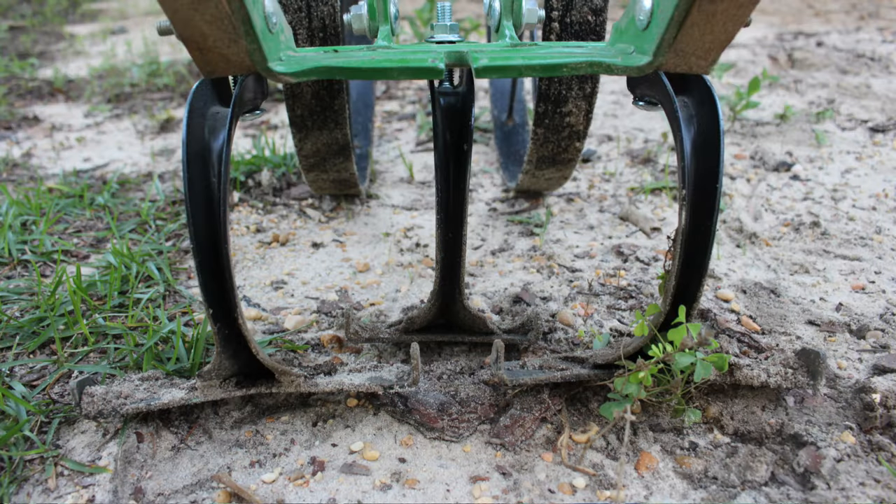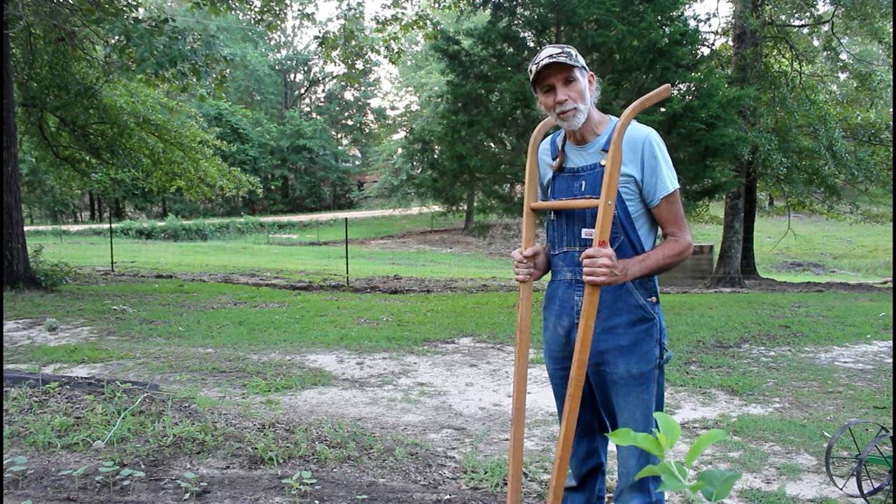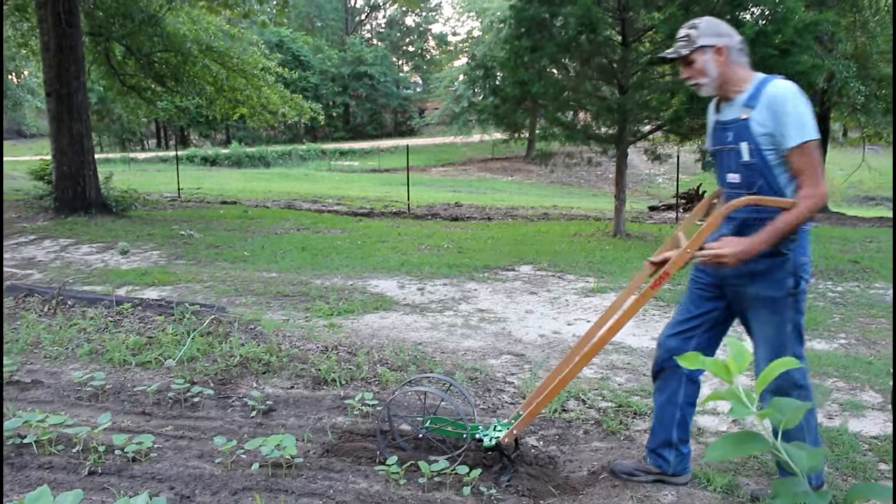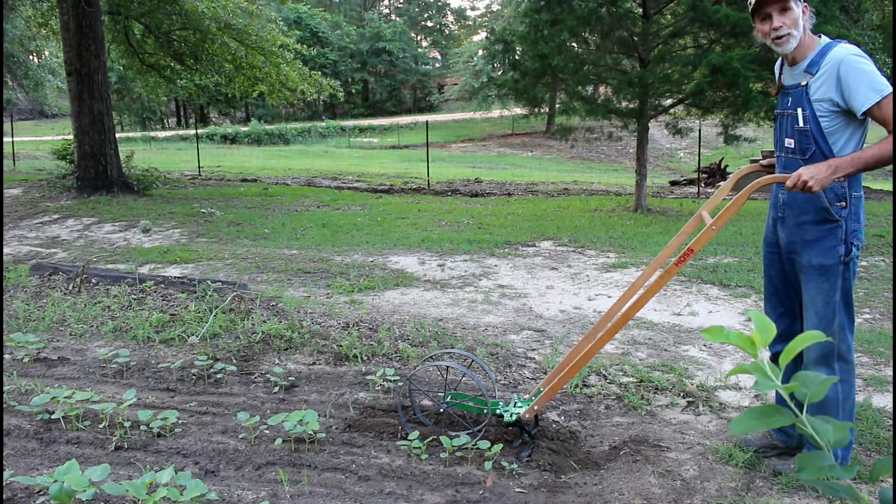Then we're going to come back with the high arch wheel hoe and we're going to actually fertilize and bed our okra up. So let's get this in and see how it works for taking out the grass between the rows.